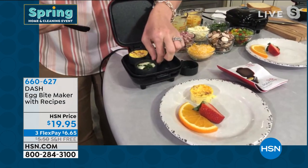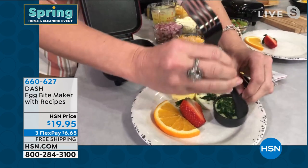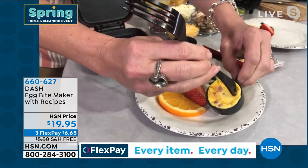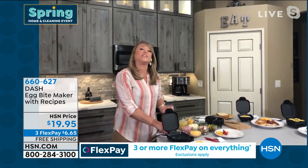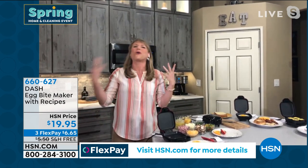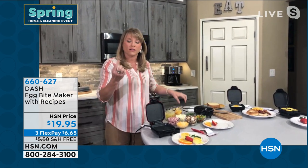Dash has made it so you can create these perfect little egg bites that pop right out. What's great about Dash mini-makers is they don't require any babysitting. You could do an omelet on the stovetop, but what's preventing most of us is time in the morning — we don't want to stand around babysitting an omelet when we're rushing out the door. So we reach for that high-carb bagel or sugary granola. Now you can load this machine and go on about your morning.